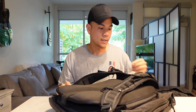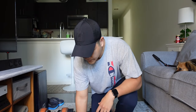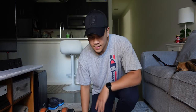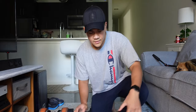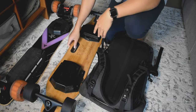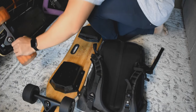I'm going to show you guys how to fit non-Boosted boards into the Boosted backpack. I'll start with the Wowgo 2S right here, moving my Zealot out of the way first.